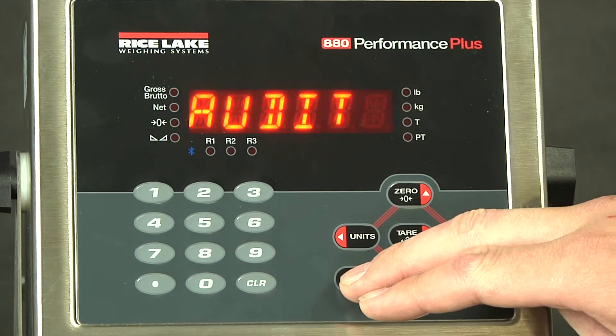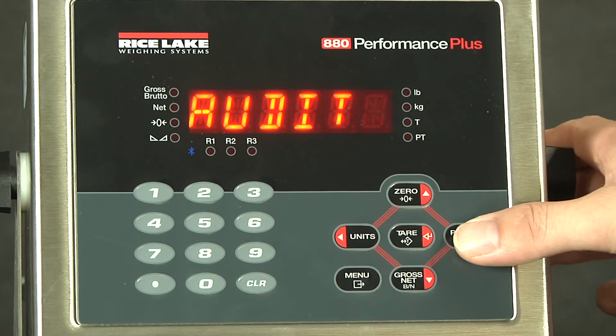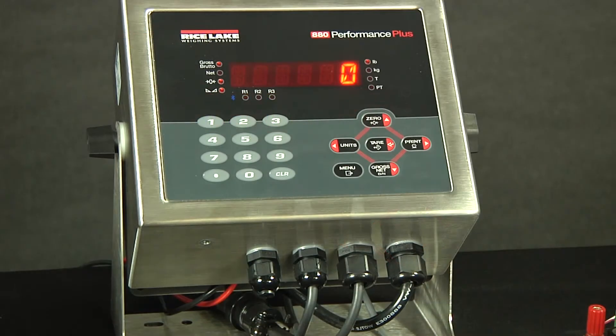First we're going to access the menu. As long as this is not locked with a configuration password, you will be able to go over to the right to setup. If the setup menu is locked out, you will have to access the physical configuration switch. The switch is available in the lower left-hand corner on the bottom of the unit.